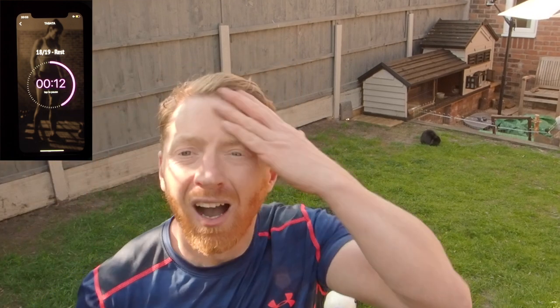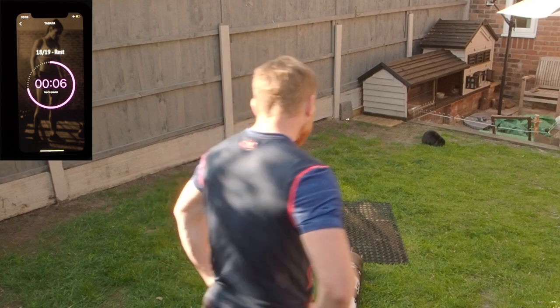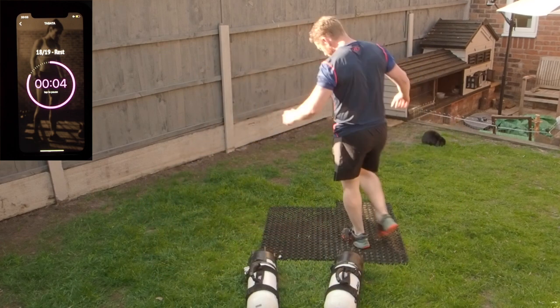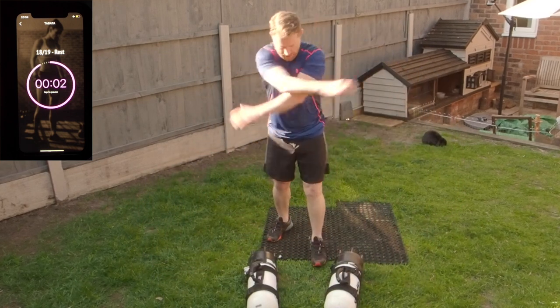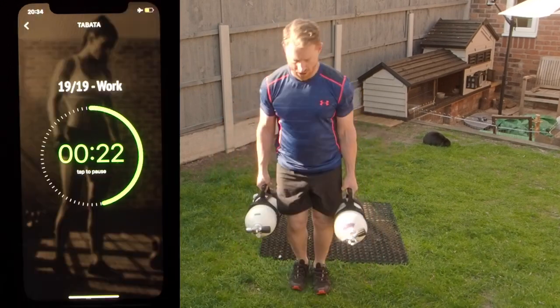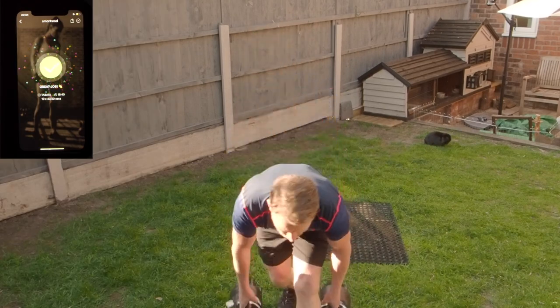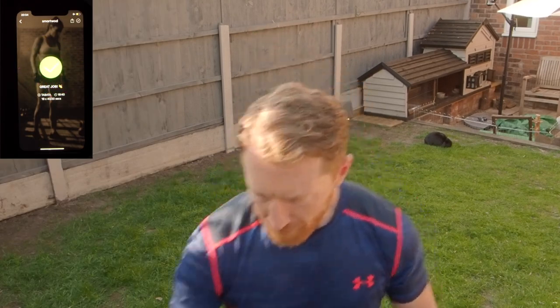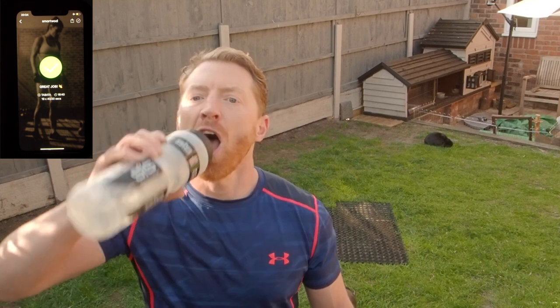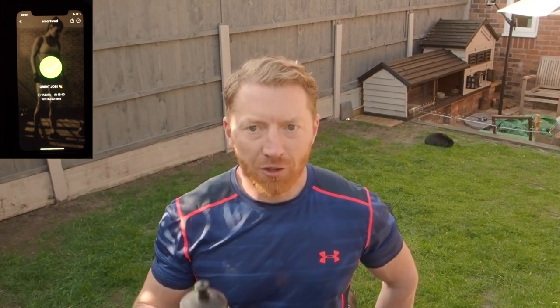If you want to do lunges you could use weight belts if you haven't got handles on your cylinders. Warm out here — 20.1 degrees, whopping. Nearly finished — don't waste it pouring on your head, keep drinking.